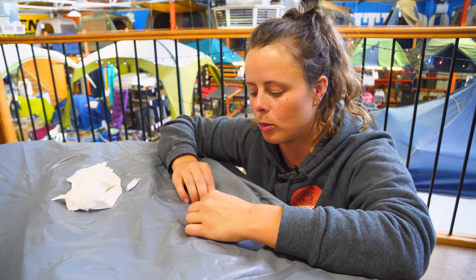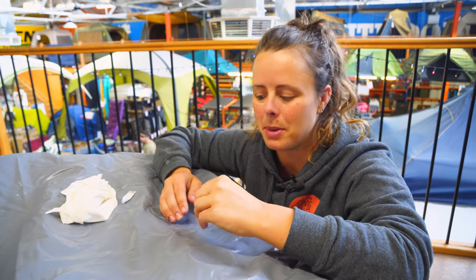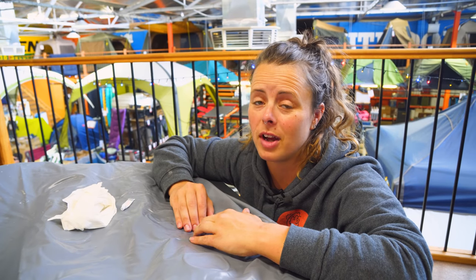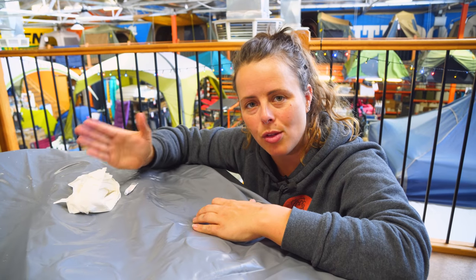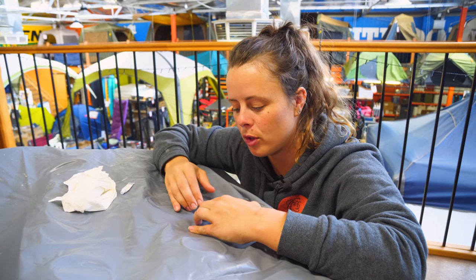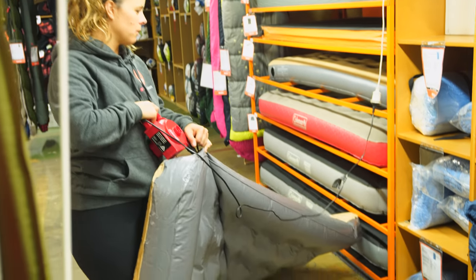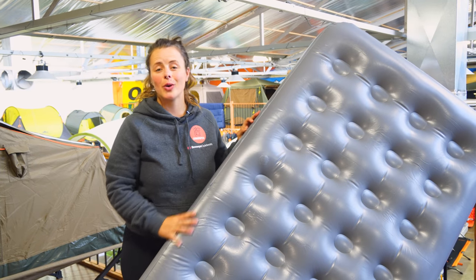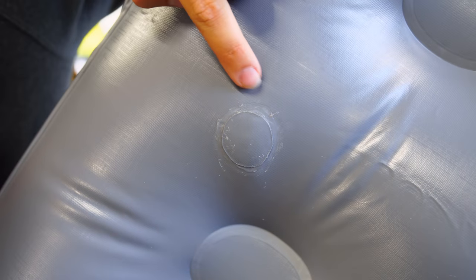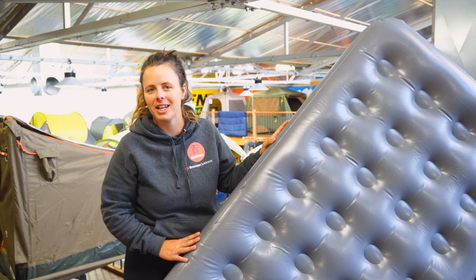Once the glue's had a minute or two to go a bit tacky, we're going to stick the patch on and put a little bit of pressure just to make sure that all the edges are sealed. Ideally, you're going to want your patch to sit to dry for about 24 hours. However, if you're out camping, even though it's the last thing you're going to want to do the morning after you've had a rough night's sleep on a flat mattress, it's best to get it done early. That way it'll have the whole day's worth of drying time before you reinflate your mat to sleep that night. But for the purposes of this video, we're just going to inflate it now and show you how that patch is holding up. With a couple of household items and a repair kit, that's our puncture taken care of and your mat will see you through some peaceful sleep for all your adventures to come.